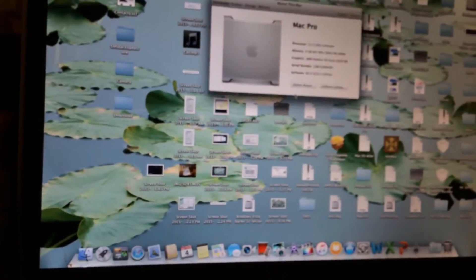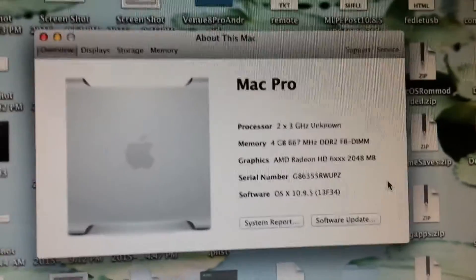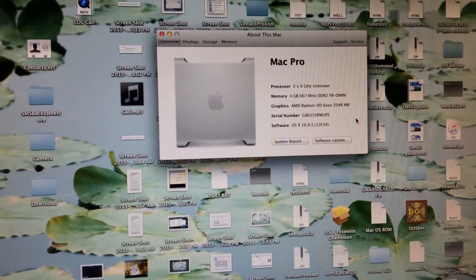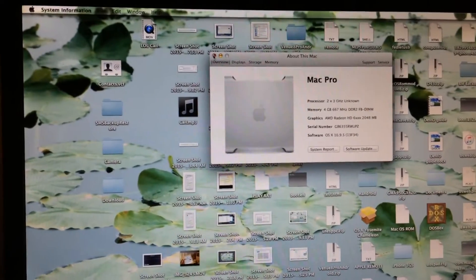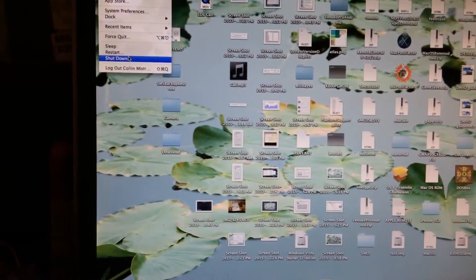As you can see, the processors have been successfully installed and are working perfectly. What I'm going to do now is shut the machine down and finish reassembling it, then boot it back up and flash the 2007 Mac Pro firmware.